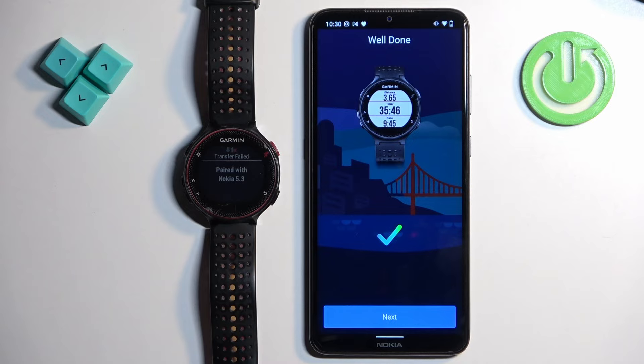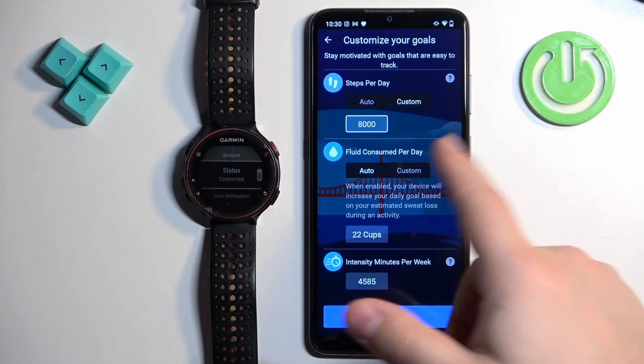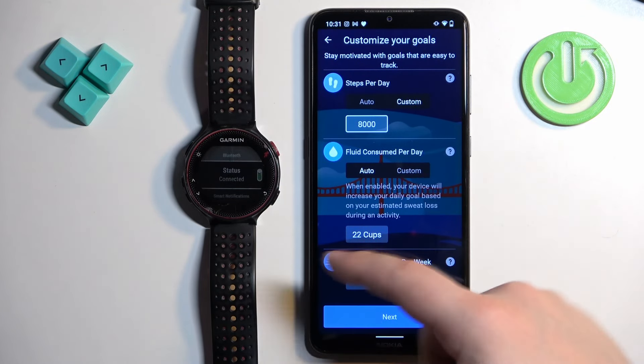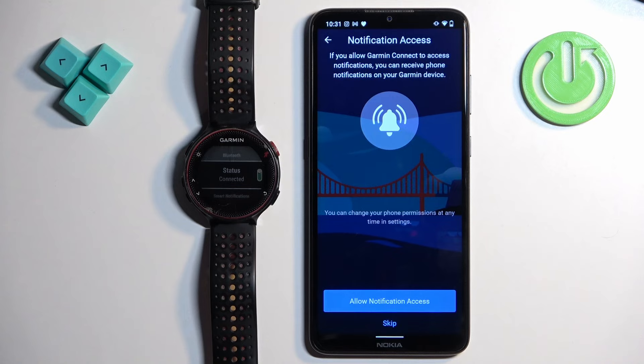Now you can tap Next. Here you can edit your goals, such as steps, water intake, and similar things. You can tap 'Keep Default Goals' to keep them as default, or tap 'Edit Goals' to customize your step goals, fluid consumption, and intensity minutes per week. Then tap Next.